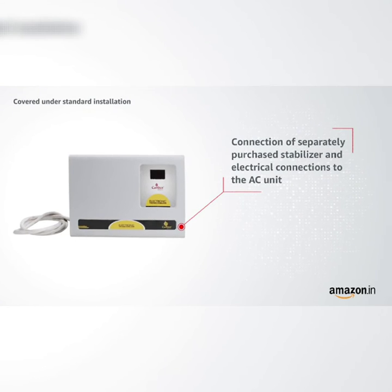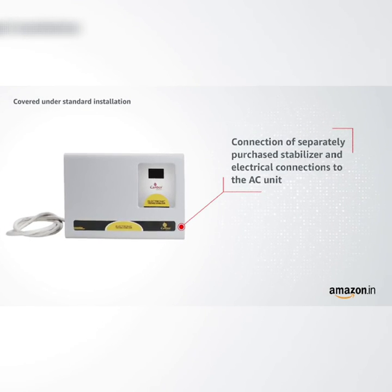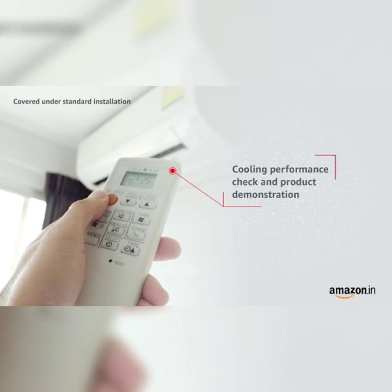Connection of separately purchased stabilizer and electrical connections to the AC unit. Cooling performance check and product demonstration.